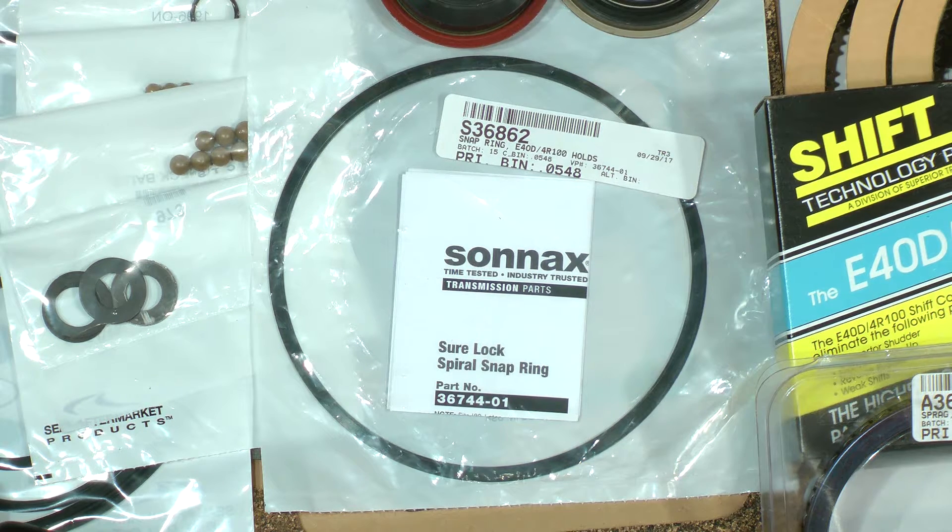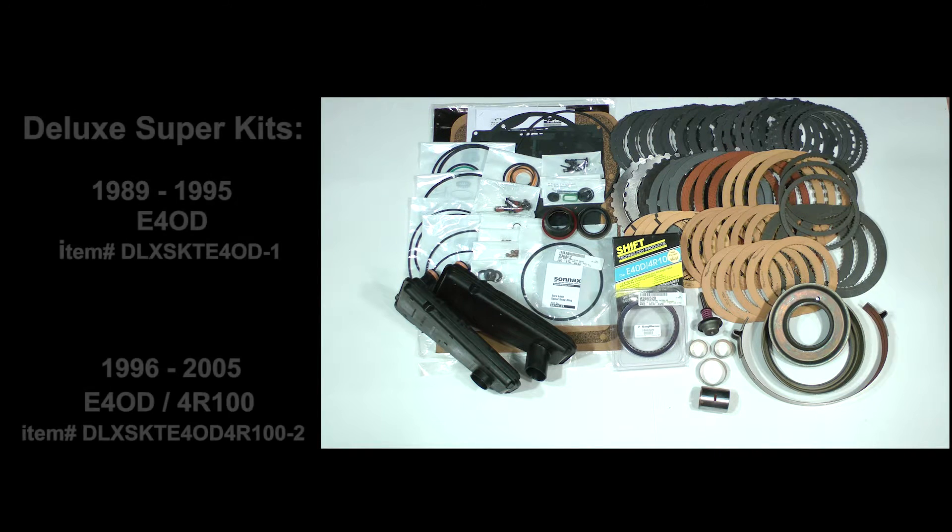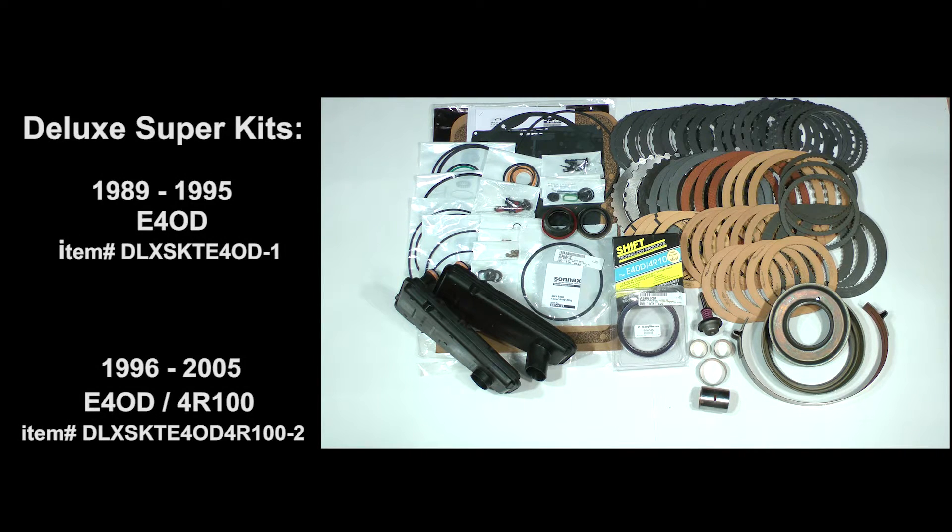Finally, the kit includes a unique solution to an old persistent problem in this transmission. You get a Sonax brand spiral-type replacement snap ring for the overdrive clutch piston return spring — the original snap ring just will not stay in its groove in the housing, and this new part permanently fixes the problem. The deluxe super kit is a great foundation for rebuilding this transmission. Two kits are available at the transmissionbench.com store: one covering years 1989 through 1995, and the other covering 1996 through 2005.